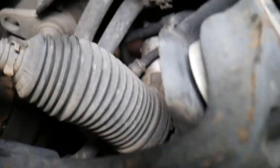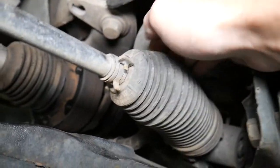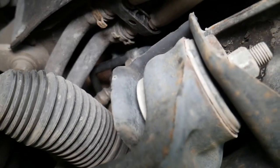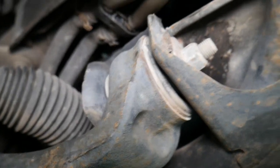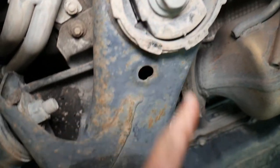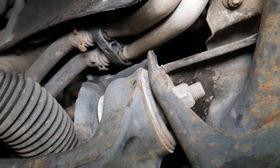There's another bracket here — we'll leave it if possible — and there will be another bracket or zip tie holding the lines that you need to disconnect as well. Once you do that, we will start removing the suspension bolts. We'll show you what else needs to be done when we get to that point.